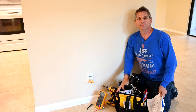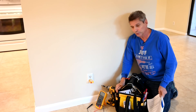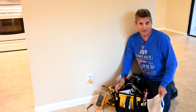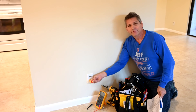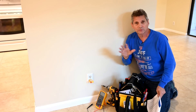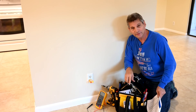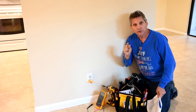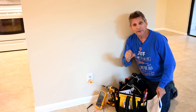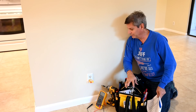Welcome back to the channel where we give you world-class advice on how to remodel your kitchens, your bathrooms, and how to fix all sorts of engineering disasters around your house like this loose outlet right here. If this is your first time and you haven't subscribed yet, make sure you click that subscribe button down below and click the little gray bell icon next to it — that will make sure you get alerted every time we upload a video, because YouTube won't tell you unless you click that bell icon.